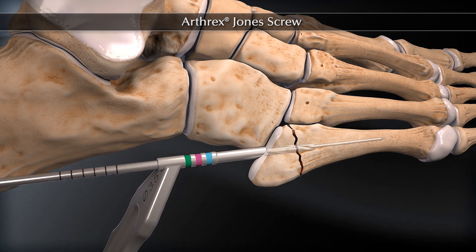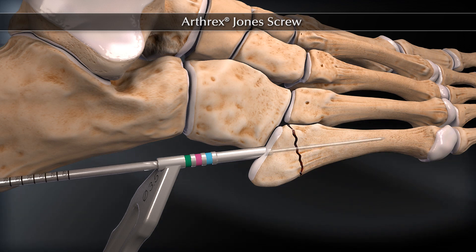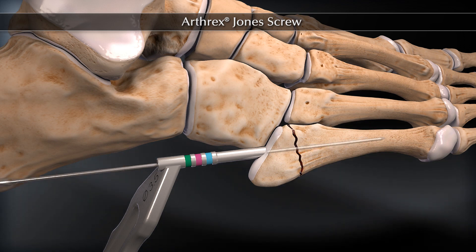Advance the 3.5 mm cannulated drill bit past the fracture site, checking under fluoroscopic guidance. Avoid penetration of the distal fifth metatarsal cortex.